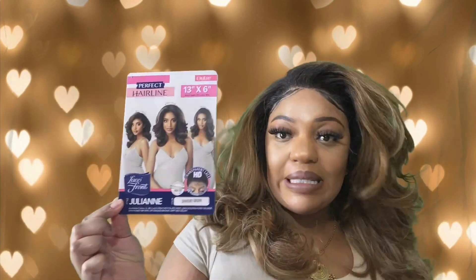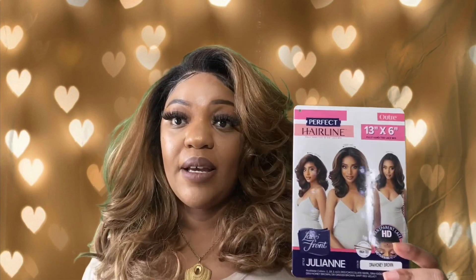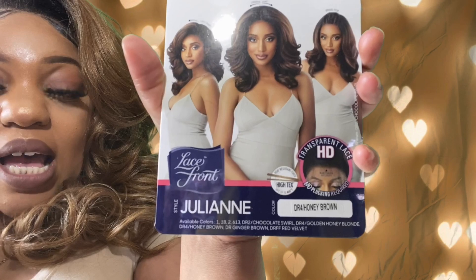I'm back again with another hair review on another gorgeous unit. This unit may look very familiar to y'all, but she has her own name and everything. Today we are talking about Julianne. I hope I'm pronouncing that right because I need to give this hair some justice. This is by Outre from the Perfect Hairline Collection, and it's a 13x6 wig, curling iron safe up to 400 degrees.